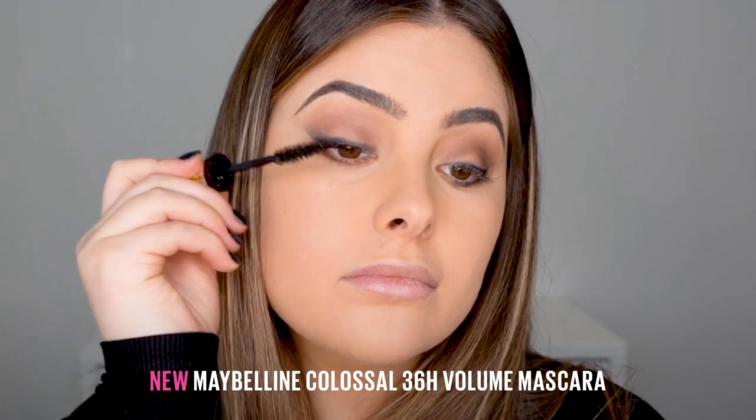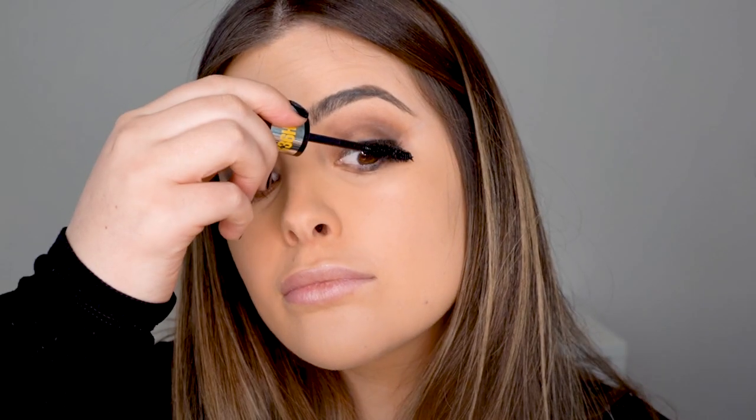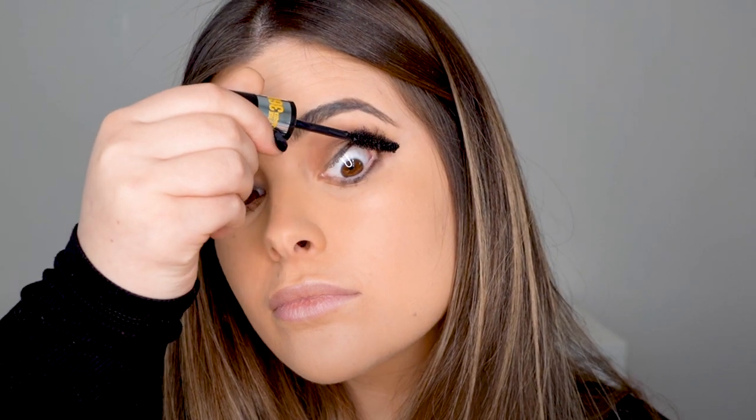Then I'm going in with my Colossal 36 Hour Wear mascara. It's absolutely incredible — both smudge proof and waterproof, and it is clump free. You can see just how much density it brings to my lashes. A tip when applying your mascara: always take the brush to the root of the lash and then wiggle it through the hairs. This is going to create massive density for your lashes and it'll look so much more flawless. Can you see the comparison between one eye to the other? It has made so much density in my lashes.